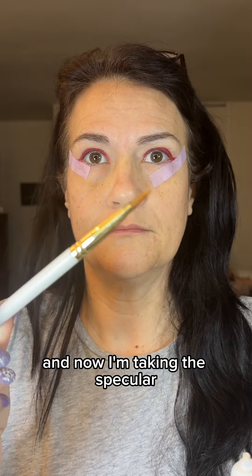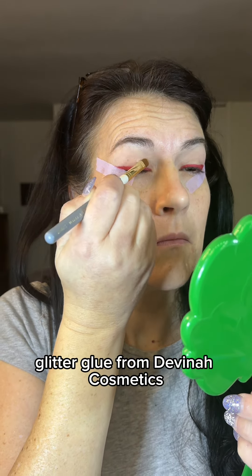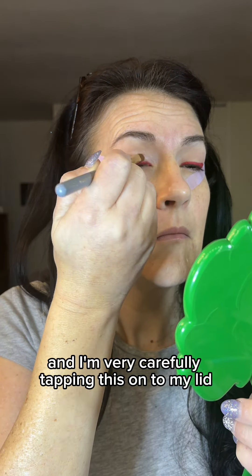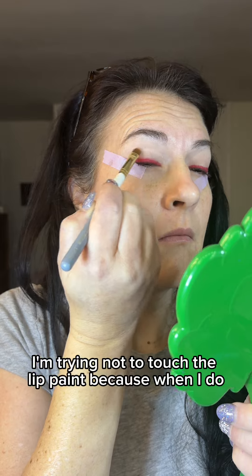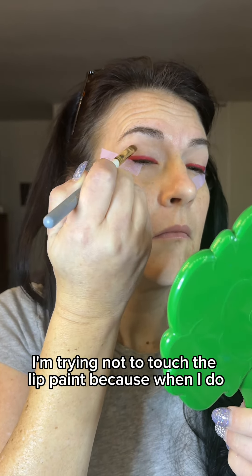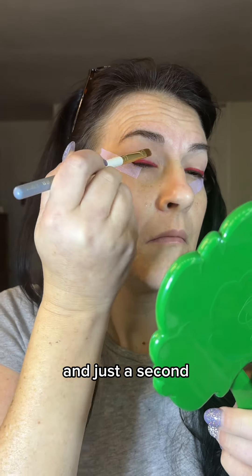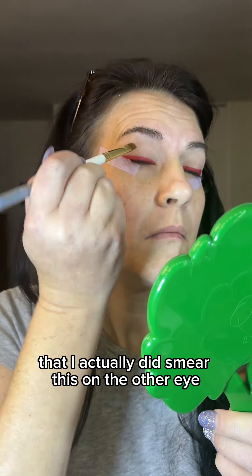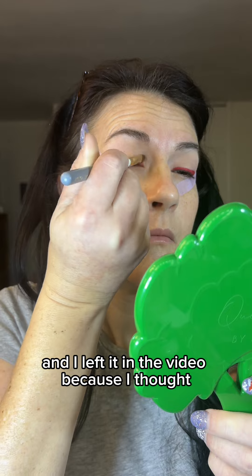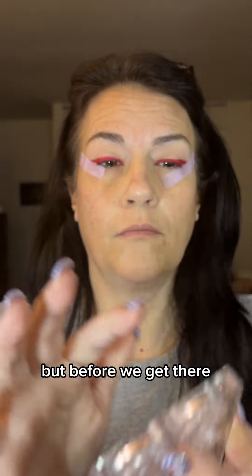Now I'm taking the Specular Glitter Glue from Davina Cosmetics that I got on Black Friday, and I'm very carefully tapping this onto my lid. I'm trying not to touch the lip paint because when I do, it smears. You will see in just a second that I actually did smear this on the other eye — I left it in the video because I thought I might as well show how to fix it.